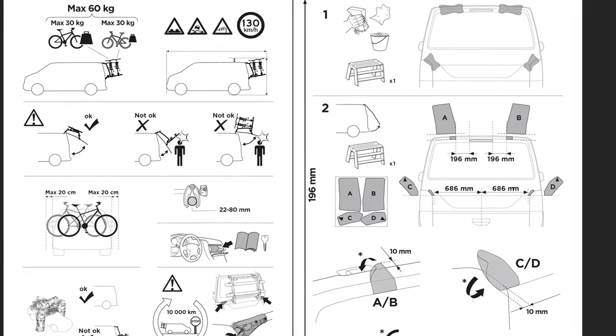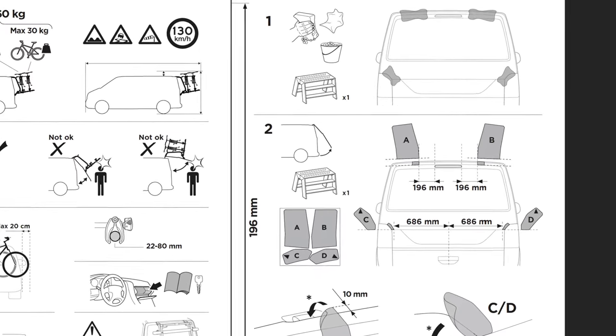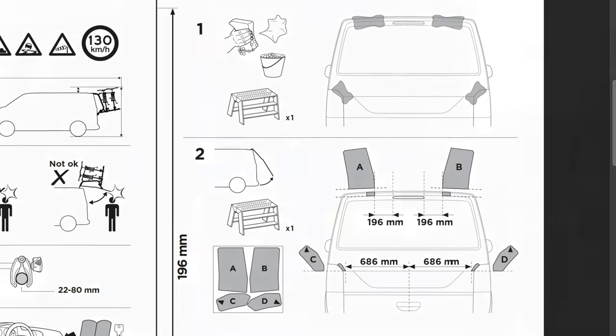Hello people, here's the instruction manual for the Wandaway 2. Have a good look at this — there are some important measurements on here which need to be right.